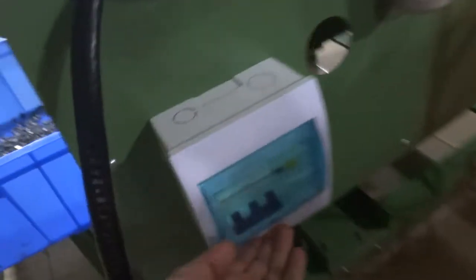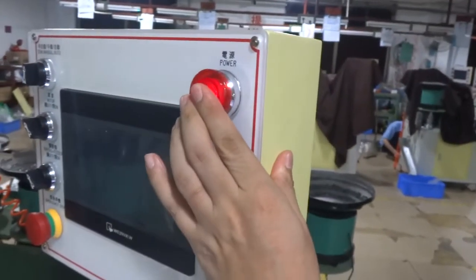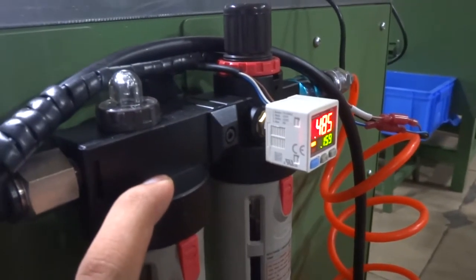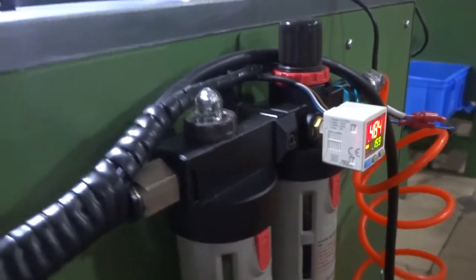First of all, please switch on the machine's main power and please plug in the air pressure. Once you switch on the machine's power, you can see the air pressure. Normally the air pressure should be 4.5 to 6 kg, so you need to make sure the air pressure is more than 4.5 kg.